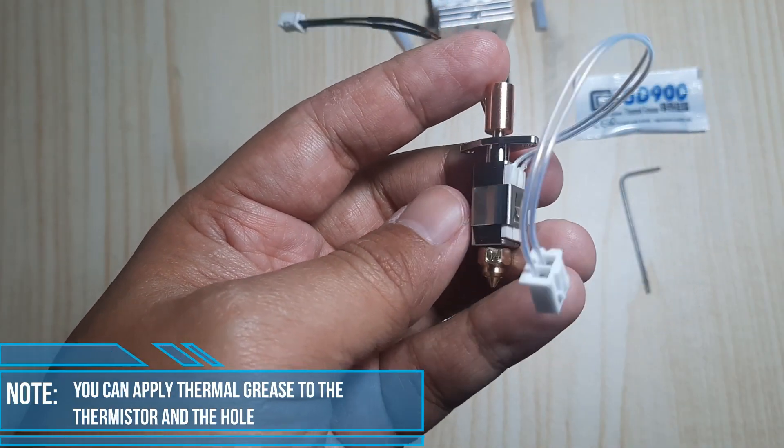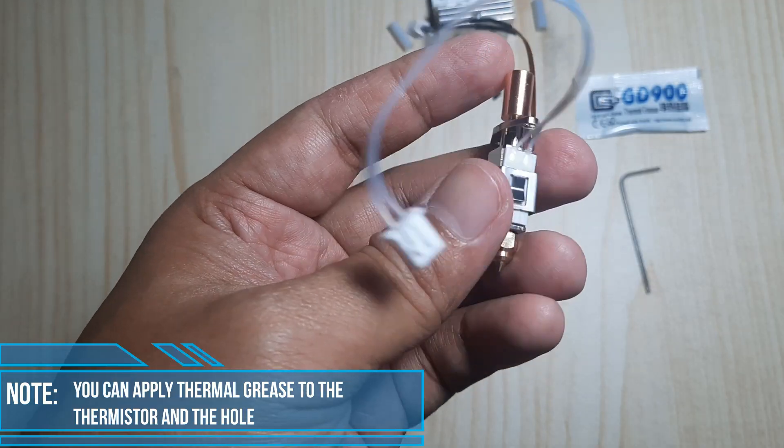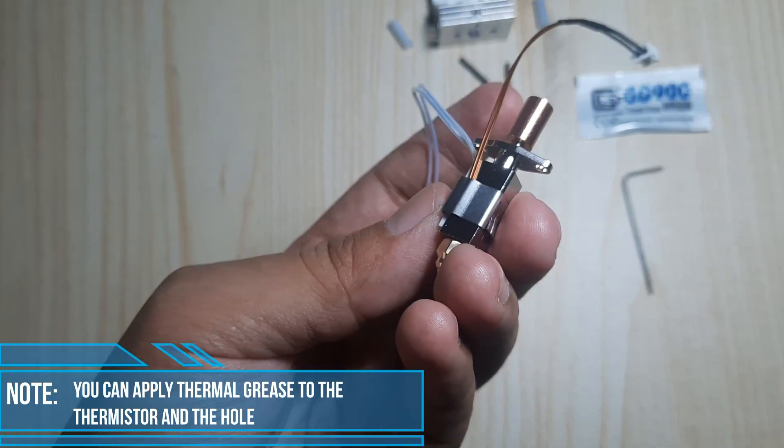This is the condition after the heating element and thermistor are installed on the hotend. When inserting the thermistor into the hole, you can apply thermal grease to the thermistor and the hole to ensure it stays securely in place during use.